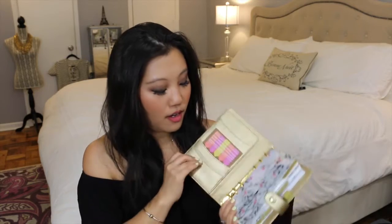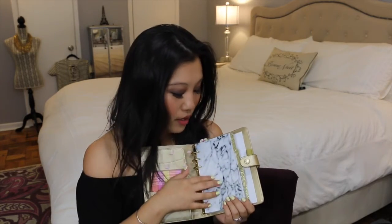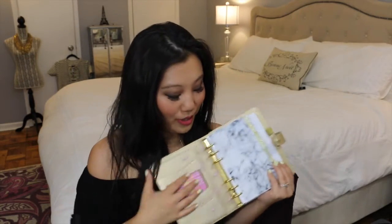The first thing I'm pulling out is my agenda — this is a Kiki K personal planner. I love this thing and carry it everywhere so I always know what's going on. I also have an Erin Condren planner which I absolutely love, but it's too big and bulky to carry around. I recently got these marble dividers — anything white marble and gold glitter is my life — and I have this little flamingo dashboard cover.